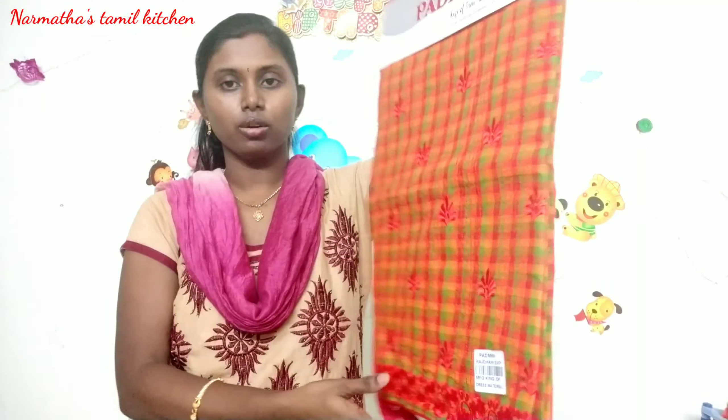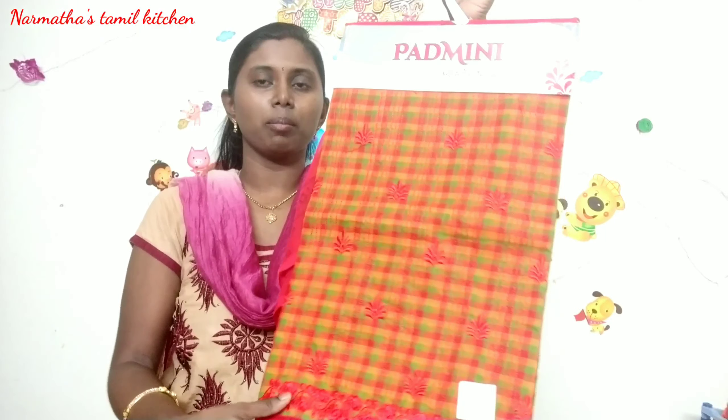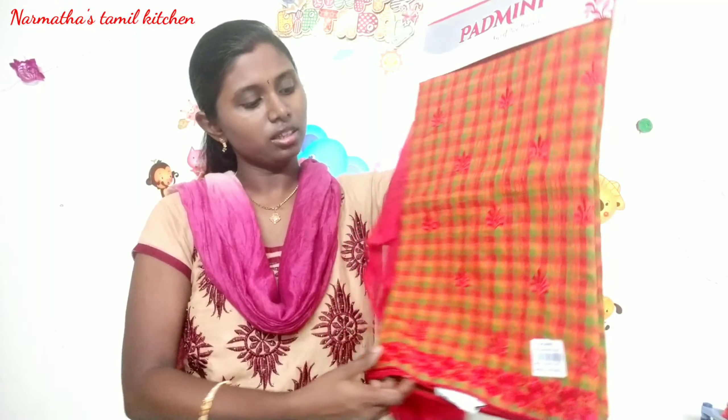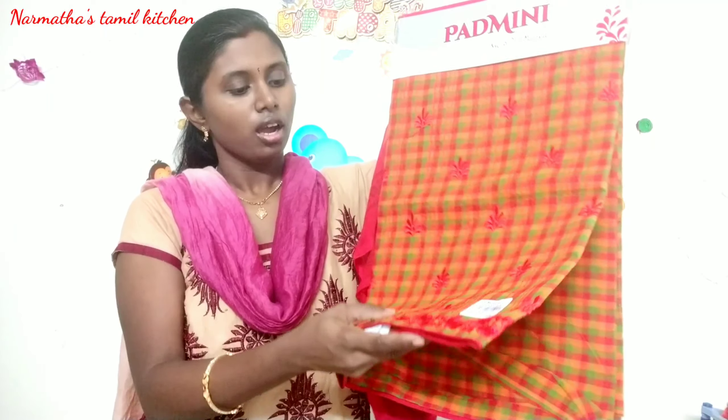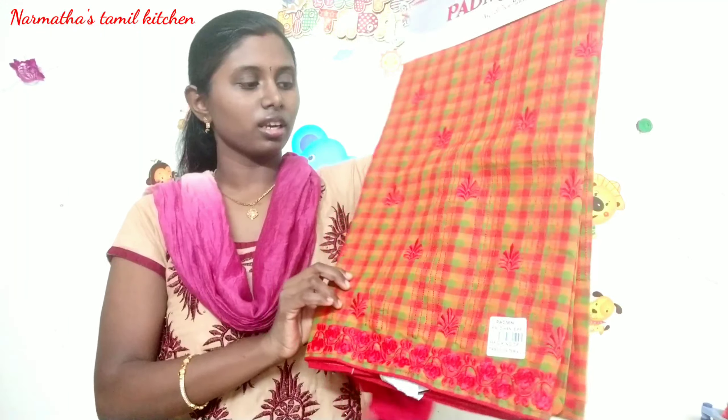I am going to show you a lot of collections on my channel. I am going to see you on this collection. It is a very cool collection.